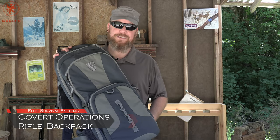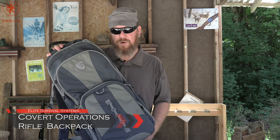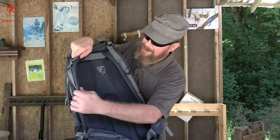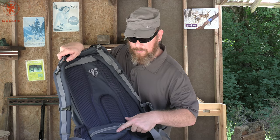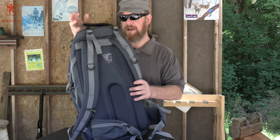This next one is a lot bigger — more of your backpacking-style backpack. I also did a video on this, I think maybe 2016 or so. It's got full padded breathable backpack straps and a waist strap with pockets on the side, just like you would expect on a hiking bag.